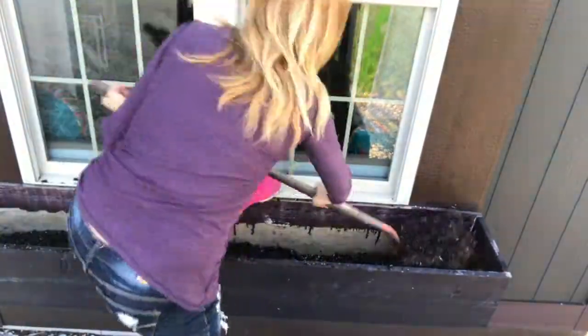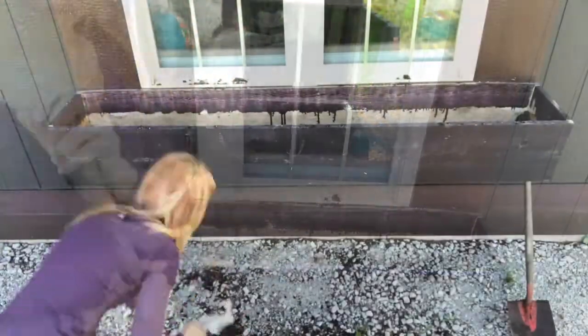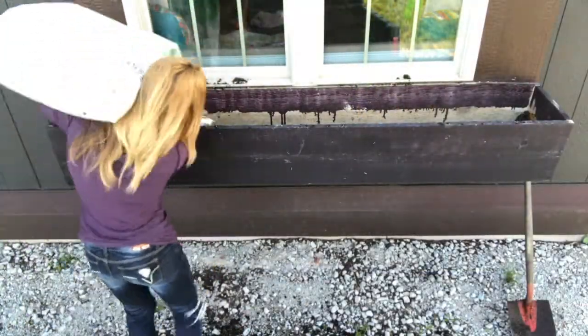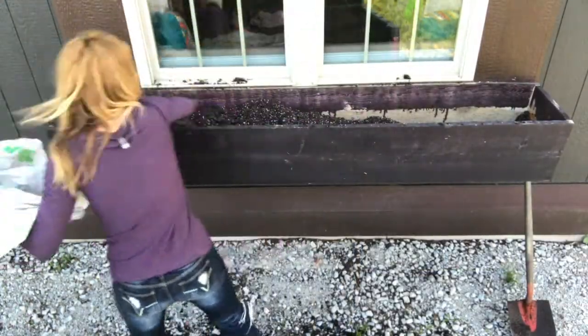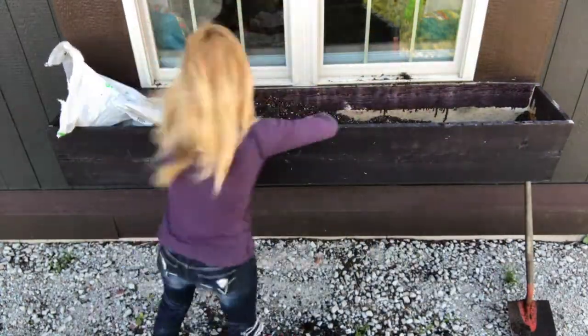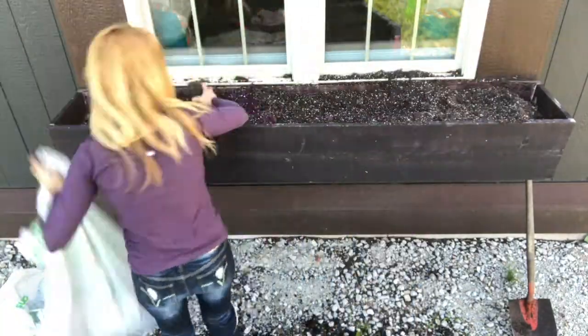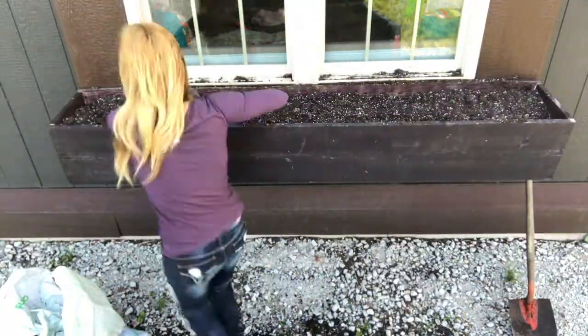The first thing that I do is eliminate all of the soil from last season. Then go ahead and fill it up with potting soil. Be sure to break up any clumps that you find in the soil — this makes it easier for the plants to grow inside that potting soil. I then go ahead and smooth it out.